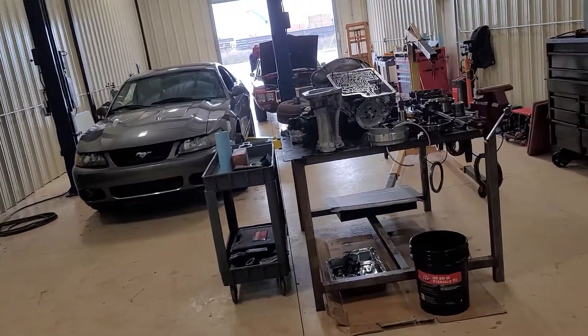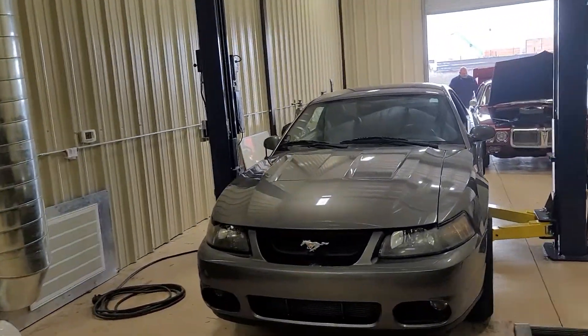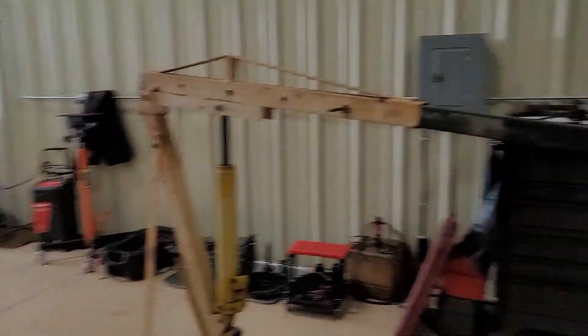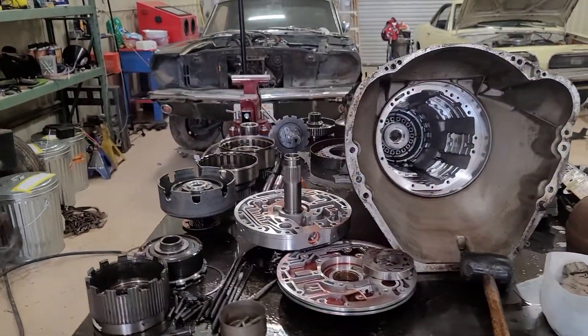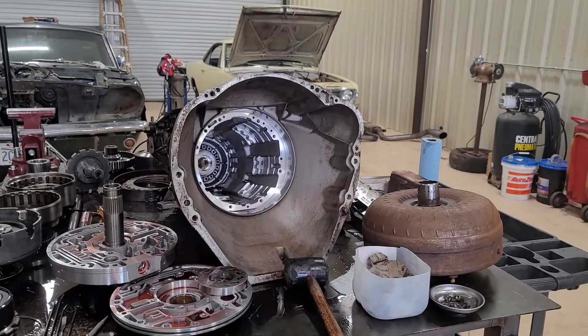The guys have been pretty busy. We got a few other cars out that weren't here for video or pictures, but my guys have been on it. We got this transmission here torn down — we're rebuilding it, it was slipping. We're also going to get a new torque converter for it.